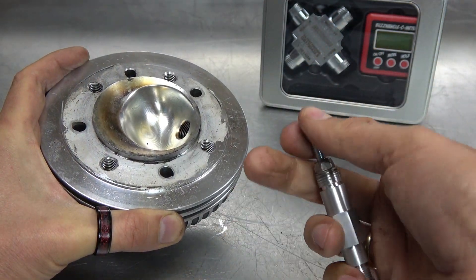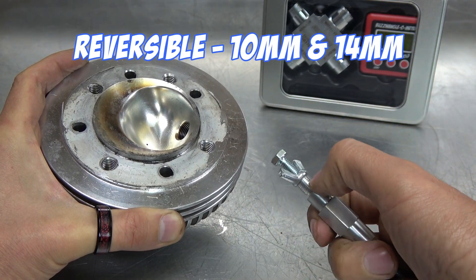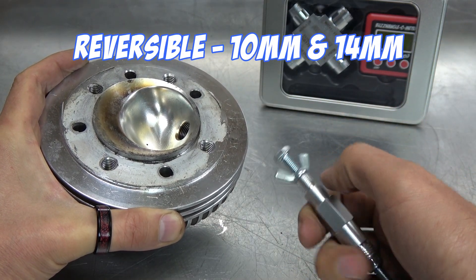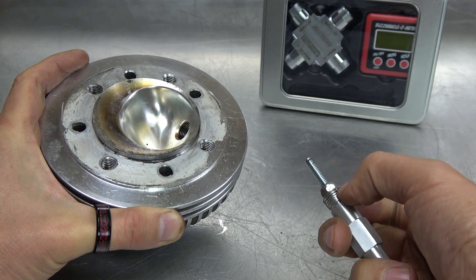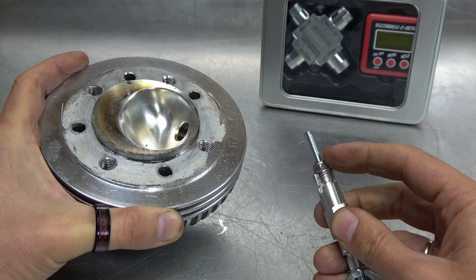So we came up with this, which is reversible. It's got a 10mm thread at this end and a 14mm thread at this end, and it now comes with a nylon nut on the bolt.